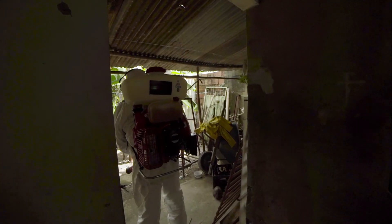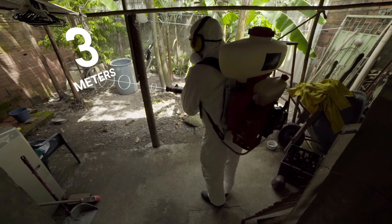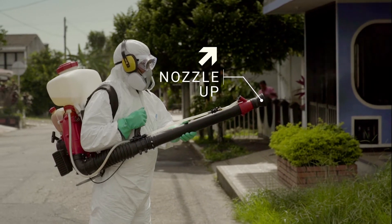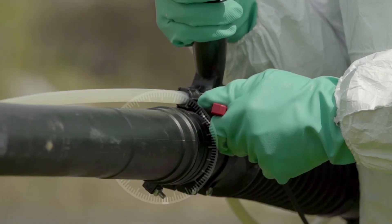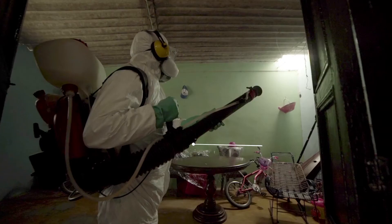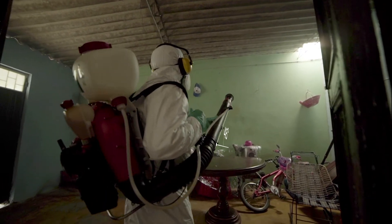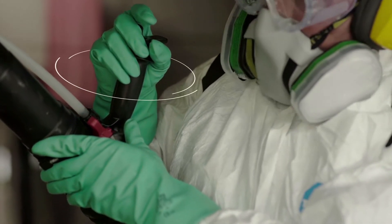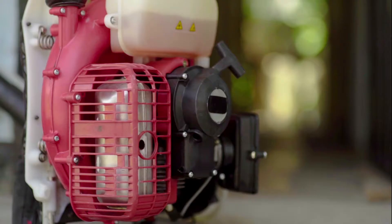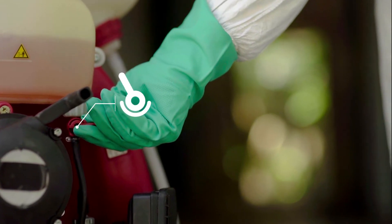When spraying, keep the machine's nozzle approximately three meters from walls or objects. During the fogging, remember to keep the nozzle pointing up. When beginning each application, you should use full throttle. The fogging is done at a 4 to 5 degree angle. Close the insecticide shutter valve when you finish each room or dwelling. When you finish fogging, close the fuel shutter valve before turning off the machine.